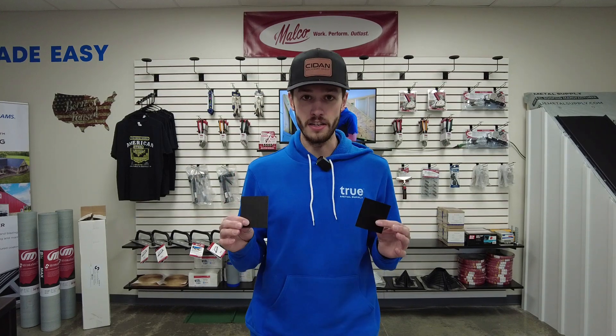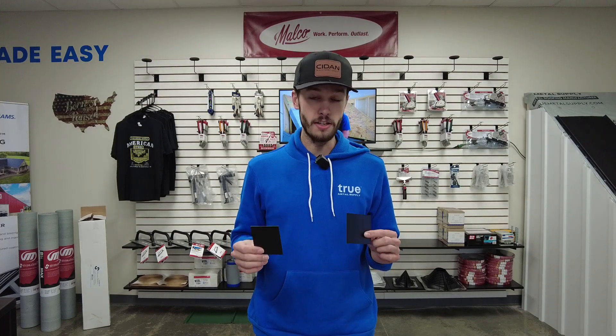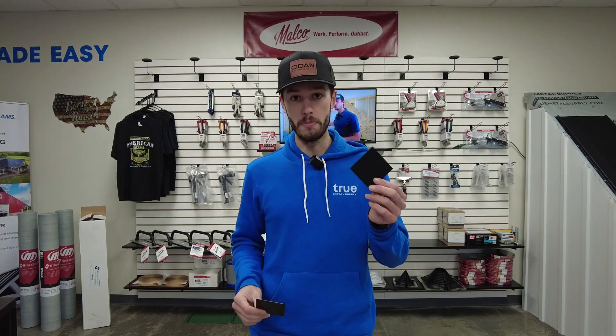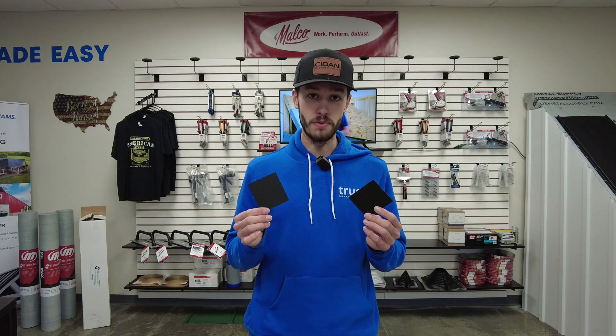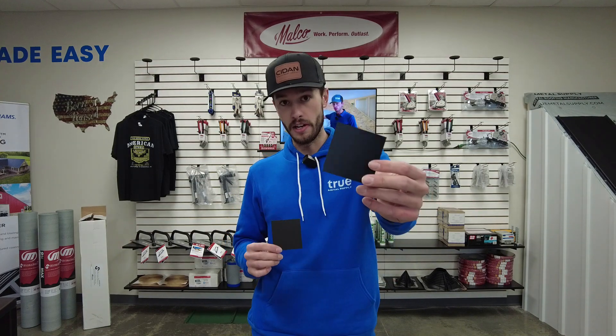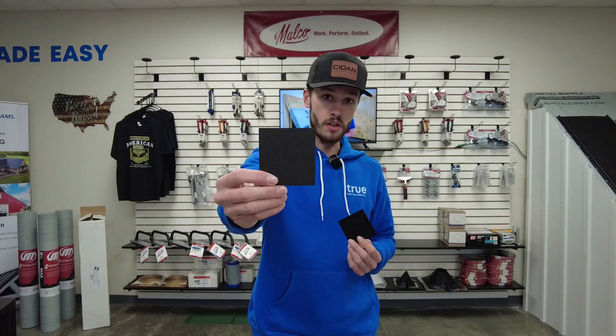This is a very non-scientific test, but we're gonna test the scratch resistance between regular metal roofing paint and the textured paint. I have two black color chips here — this one's just the regular semi-gloss, this one is the textured. This is coated by Sherwin-Williams, they call it crinkle, we call it signature black — everybody's got a different name for it.